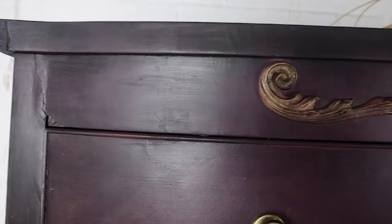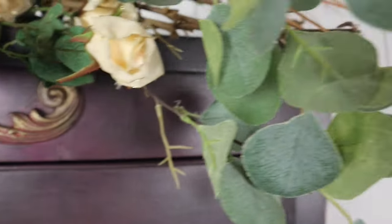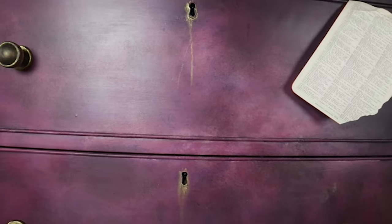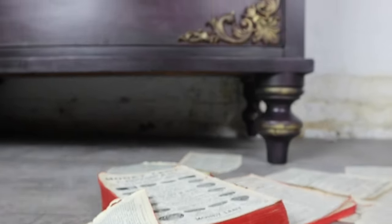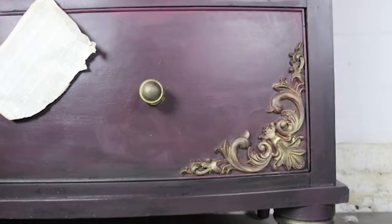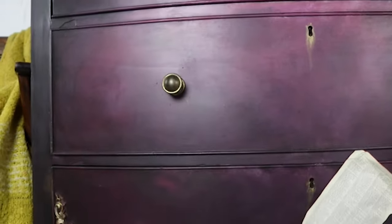Hello everyone, it's Jodie here with another furniture painting tutorial. I have this amazing Victorian chest of drawers and I did a very smoky, very dramatic look with them, and I want to show you guys how to get that look today.